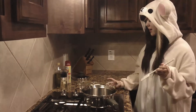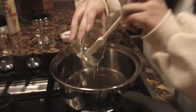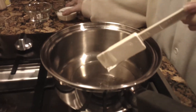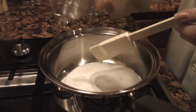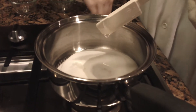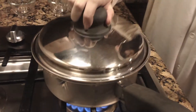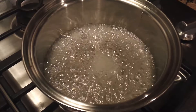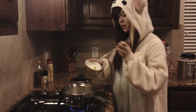Next, we're going to combine the corn syrup, sugar, and water in a medium saucepan. We're going to turn the heat onto medium and let that melt for four minutes. Now that the mixture is bubbling, we're going to add the butter.